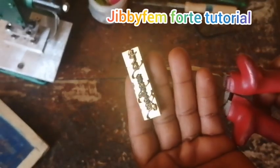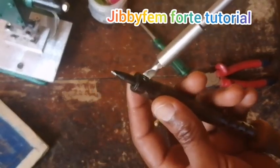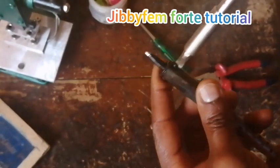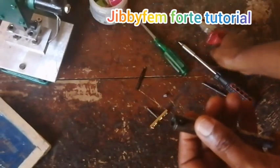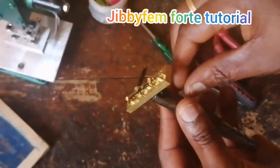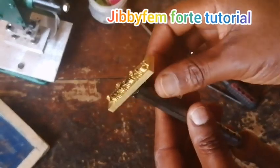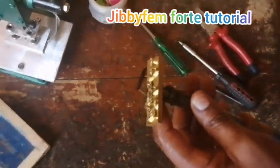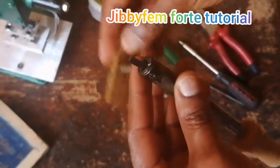Apart from using this on a direct heat source, I can also make use of my soldering iron. All you need to do is loosen this side of the soldering iron a little bit, then use your plier to remove the existing tip. Insert the stamp screw into it and then screw it down. If you find that when you insert it, it is too loose, try to pack something right in there to stabilize it before tightening.